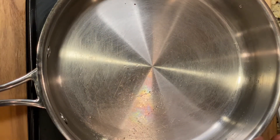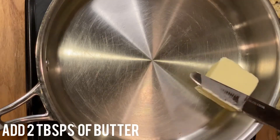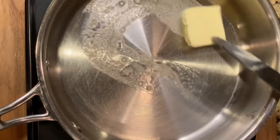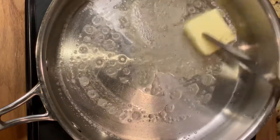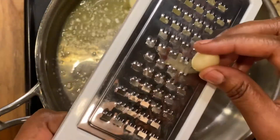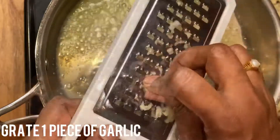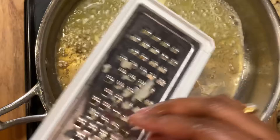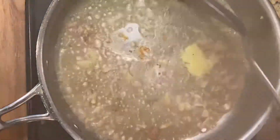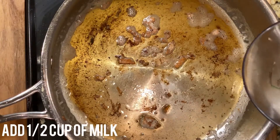Add butter to the pan — two tablespoons of butter. Add one clove of garlic, and we'll add in half a cup of milk.